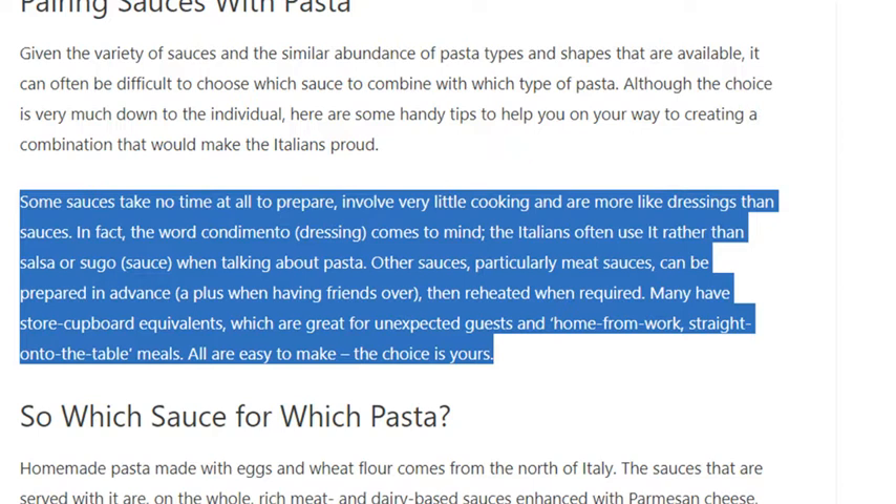Other sauces, particularly meat sauces, can be prepared in advance — a plus when having friends over — then reheated when required. Many have store cupboard equivalents, which are great for unexpected guests and straight-to-the-table meals. All are easy to make; the choice is yours.